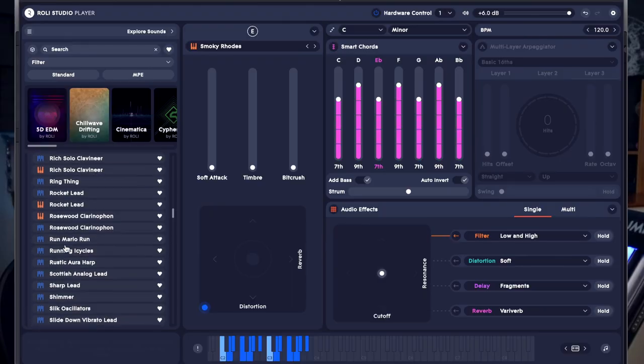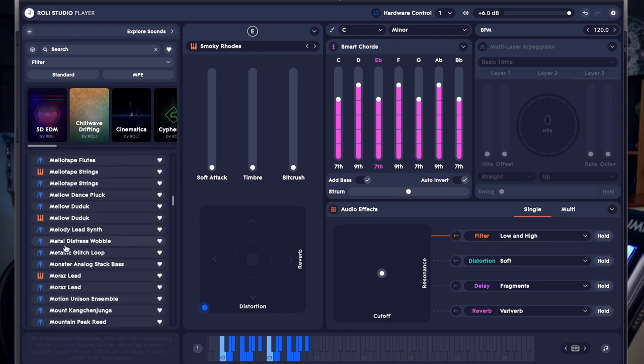Today I want to talk about Lumi Pro. To access Lumi Pro it's the same hardware — the same MIDI controller — but it comes with access to Roli Studio. I really love the sound of a Rhodes, so I've been playing this Smokey Rhodes, but there are so many sounds that you could play.